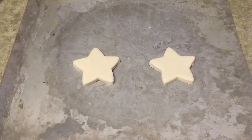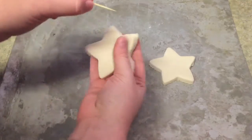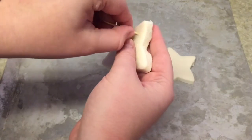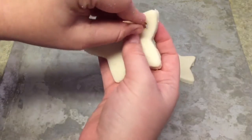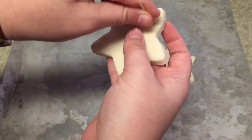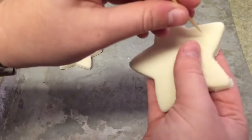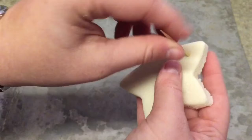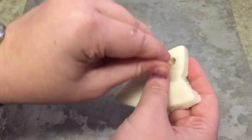Now that the shapes are cut out I've gone ahead and put them on the baking sheet. I'm going to take a toothpick and make a little hole in one of the points — this will be for our ribbon to go through. You'll want to make it nice and big so your ribbon will get through there. For the second ornament I'll make a hole right in the middle and just work the toothpick around to make a nice little hole.